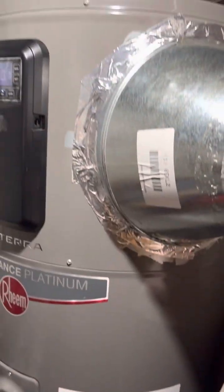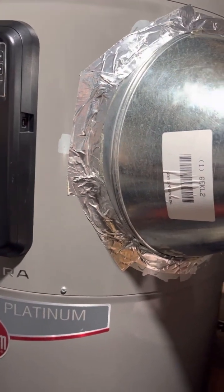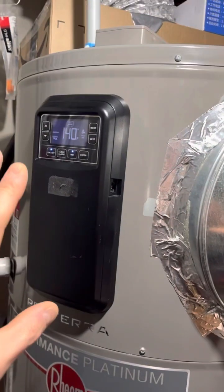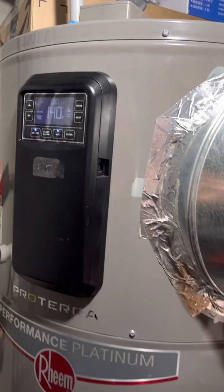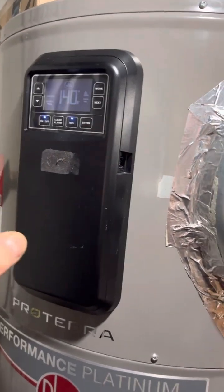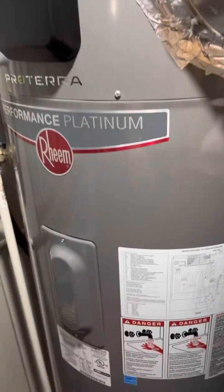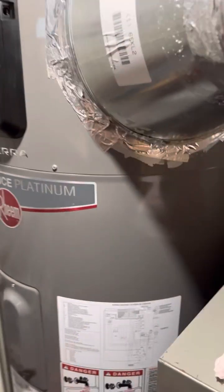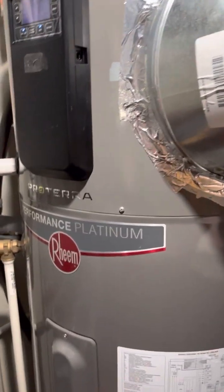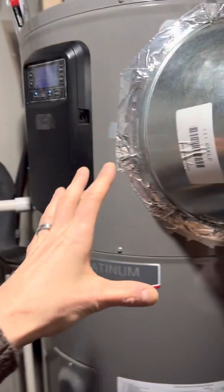The compressor would not turn on — it was only running on electric on every mode. I wanted heat and it couldn't do it with the heat pump, so I put it on heat pump, energy saver mode, whatever — it kept defaulting to electric. That's actually awesome because we essentially have a safety backup of electric heat, which is fantastic, but I wanted my heat pump working.